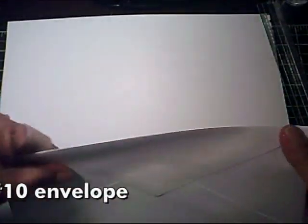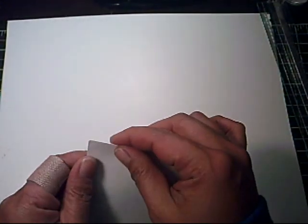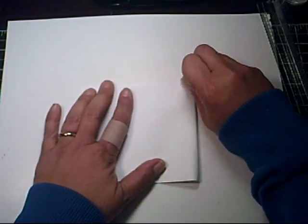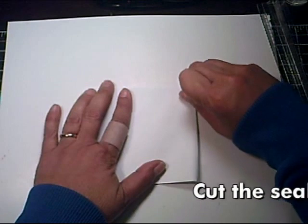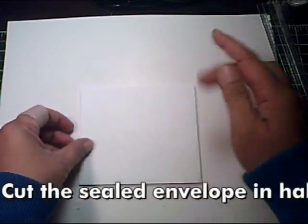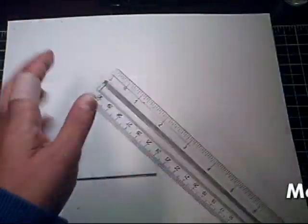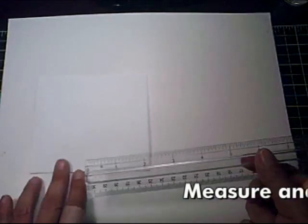Let's get started. What you'll need to do is seal your envelope, then fold it in half and cut it at the fold line. You may also need a pencil because you'll be doing some measuring and marking.